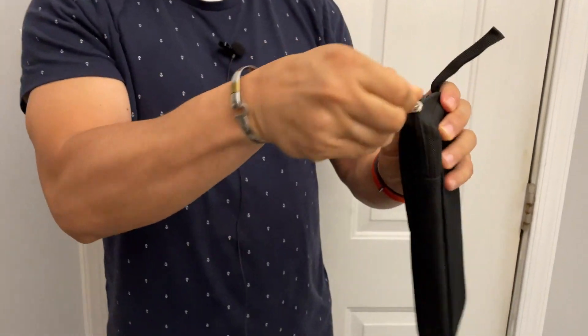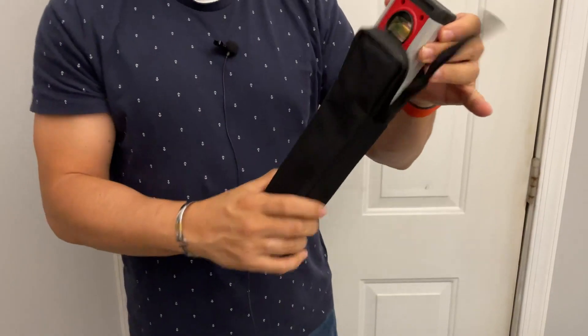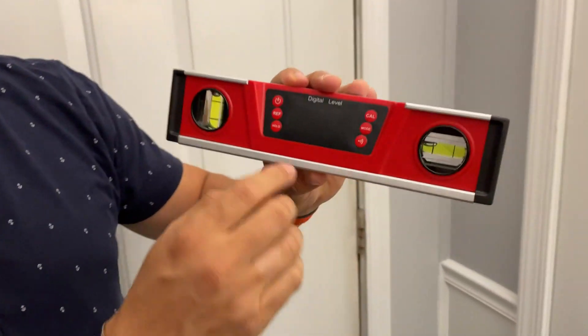Hey everyone, Brian Edmondson here. I want to make a quick video for you showing you the IP54 digital level. First thing I want to show you is it comes in this really nice traveling carry case. We'll go ahead and open this up and show you some of my favorite features. So here we go, you can see the level.